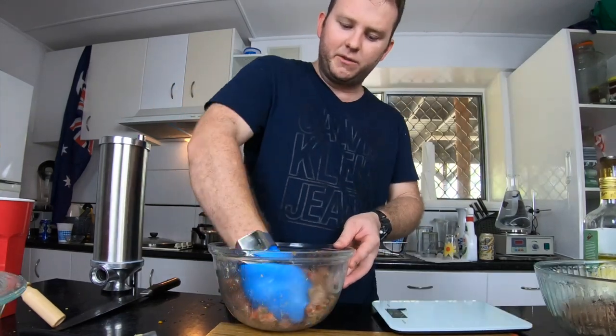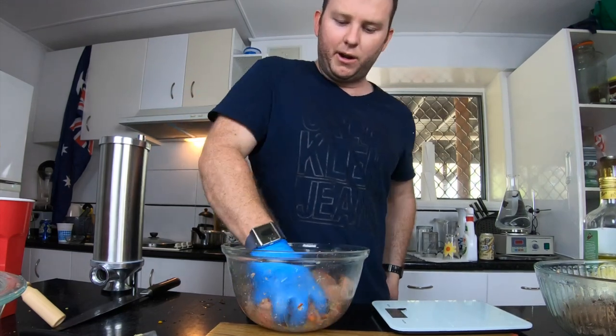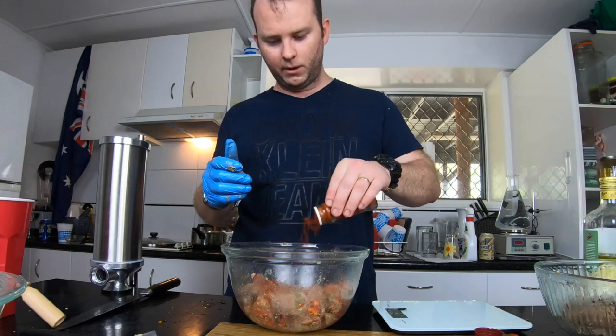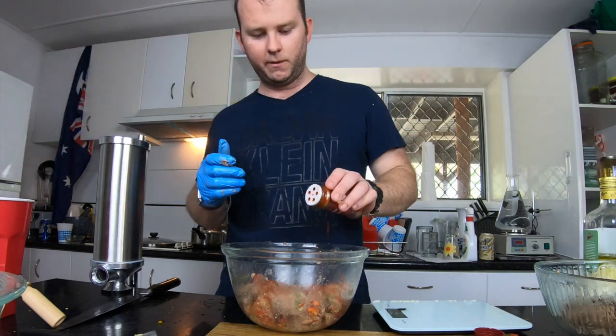I was going to put a little bit of smoked paprika into these chilli ones just because that smoky flavour goes really quite well with it. So let's get a fair bit of this in — same in the other, plenty of it.